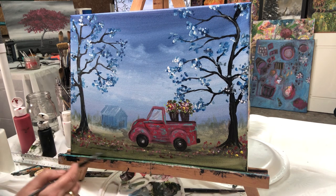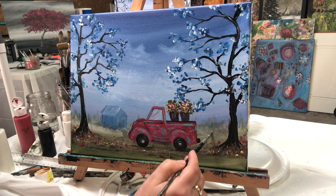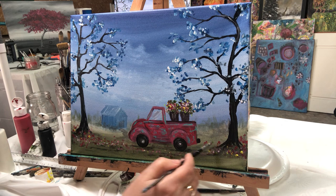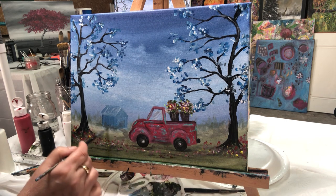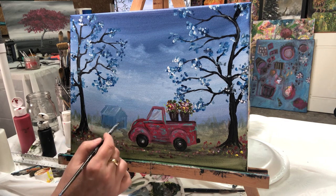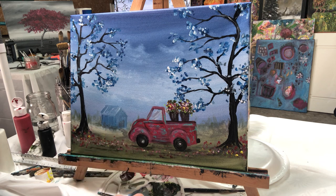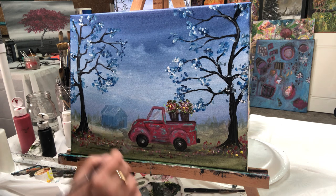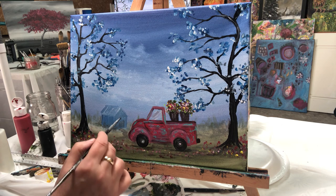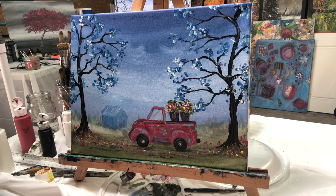Anyway guys, show me what you've done — I'd like to see your pieces. I hope they turned out okay and that you're enjoying these and that some of you are benefiting from them. I hope it's keeping you all busy because I know we're all stuck in the house. All right, I hope I didn't forget anything — I think it looks pretty good! Okay, take care, have a nice day.